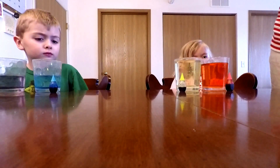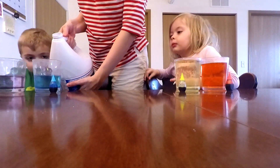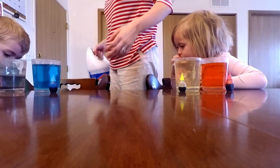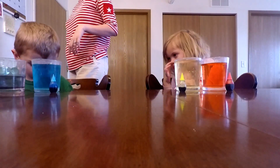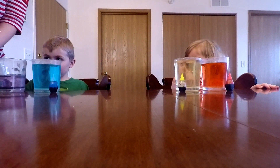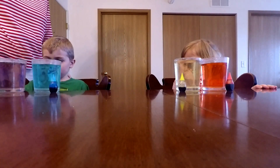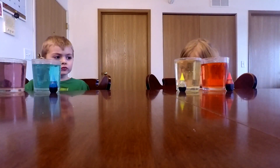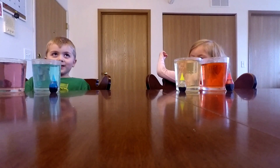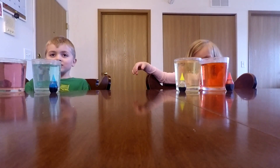I wonder if we can make any of the colors disappear and turn white again. Should we try it with the blue? Here we go. Couldn't make the blue disappear. What about the purple? Couldn't make the purple disappear. But it made them all so much lighter. It smells like swimming water now. They use bleach a lot in swimming pools to make the swimming pool water better — make it clean.